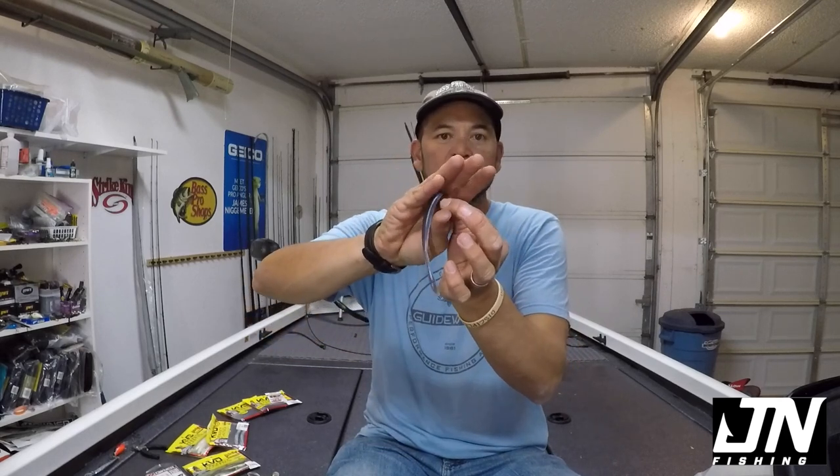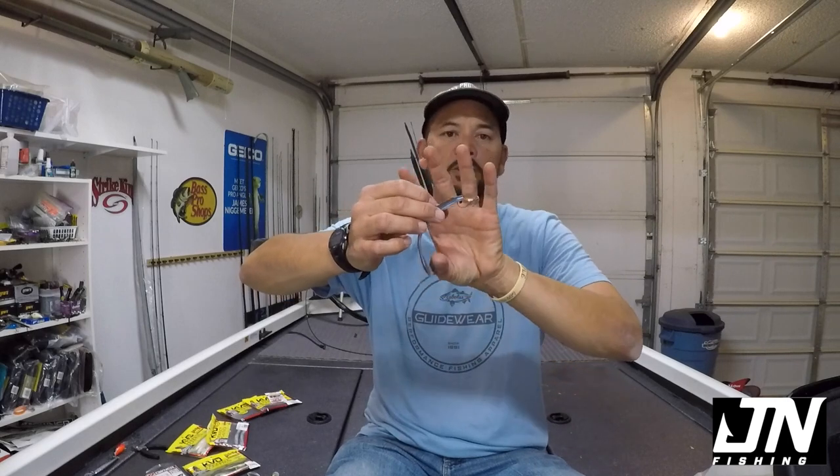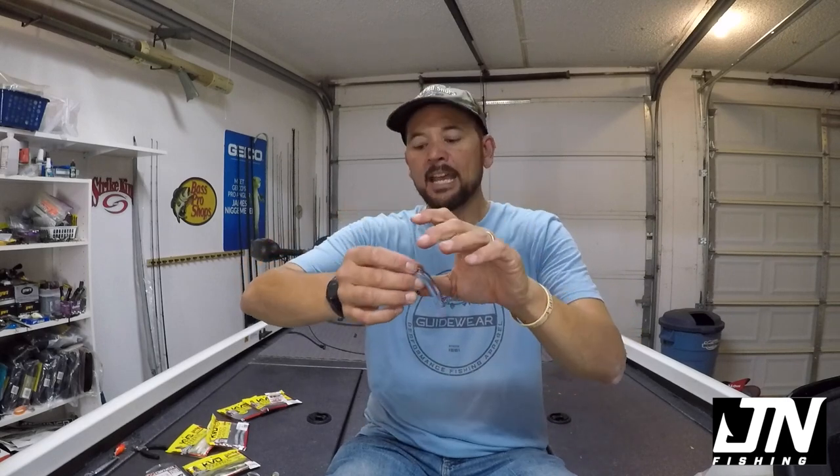The nose hook on these little drop shot baits gives the fish something to target. Instead of grabbing the back end like smallmouth sometimes do, if you give them something to target at the front end — something that kind of looks like gill flash, or like it might be bleeding, like something wounded — they come up and get that. It's something that a lot of guys have used, and I've used it from time to time, day in and day out.